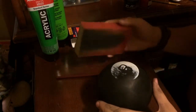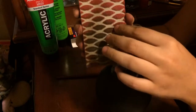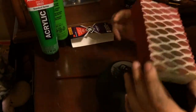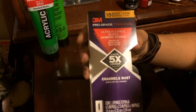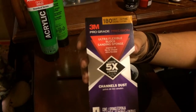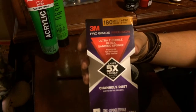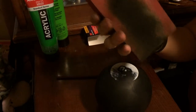The type of sandpaper I use is actually a block of sandpaper. It's double-sided — regular sandpaper on one side, and a scrubby sponge side on the other. It's a 3M 180 grit extra-fine pro-grade sandpaper, an ultra-flexible block sanding sponge. It says it channels dust, which more or less means it keeps everything on the pad and soaks up the dust like an actual sponge.